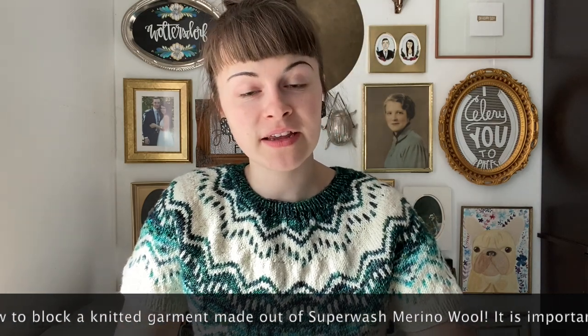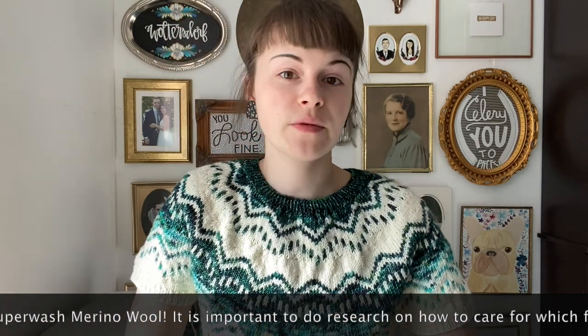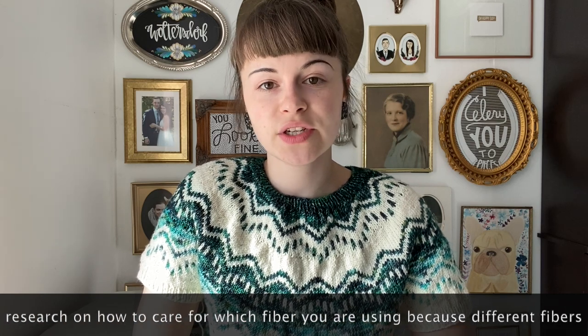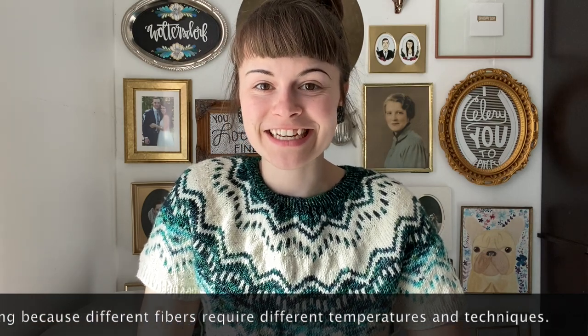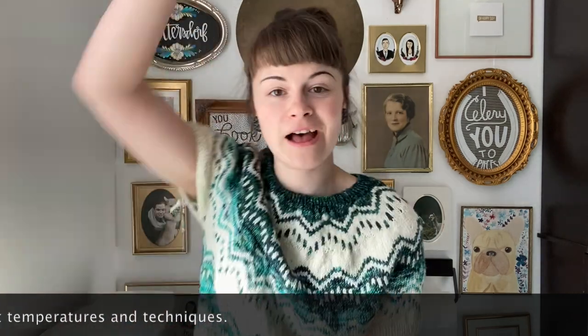Depending on what fiber you're using, there are different ways to block different materials. So if you're using 100% wool, do a little bit of research because those are a little more finicky. It's very scary to wash or block 100% wool. I've done it and the sweater just drooped — it was almost twice the length. So do a little bit of research so you can be aware of moments like that and not think you've ruined your sweater, because you haven't. Just make sure temperature is the most important part.